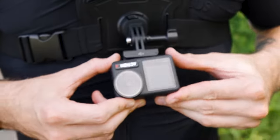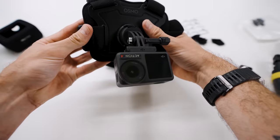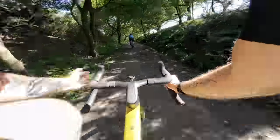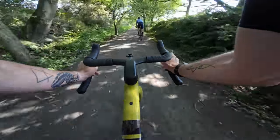Chest mount — it's a mount on your chest. This is the preferred way to use an action camera for mountain bikers in particular. It looks really cool when you have a flat bar, and still looks good if you have drop bars. We'll put in some footage here so you can see. It's really stable because it's attached right to your body.